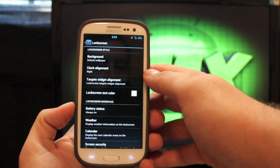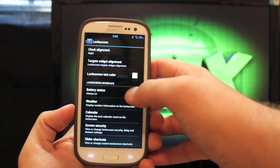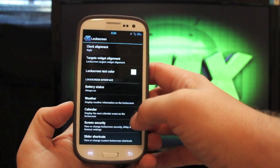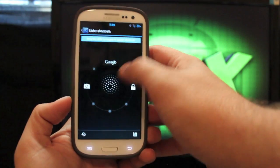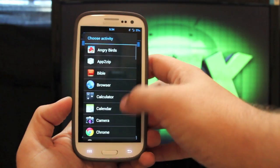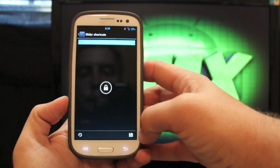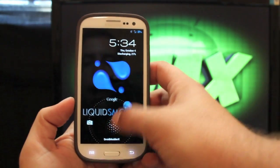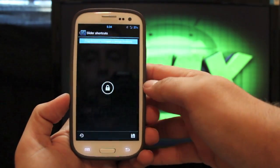If we go to the lock screen, we have all kinds of settings. You can change the text color, turn the battery status on so that when you go to the lock screen you have the battery status there. You can set weather and calendar on your lock screen, and then you can change your shortcuts. So I can actually change that to any application I want — we can go to the browser, select OK, hit save. Now if I turn this off and back on, I'll have the browser, or I can go to camera or unlock.